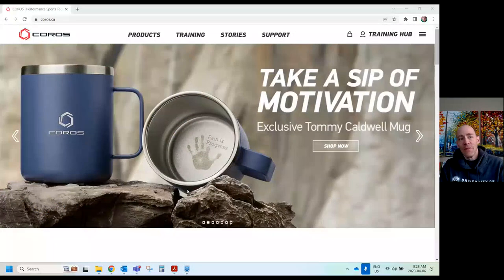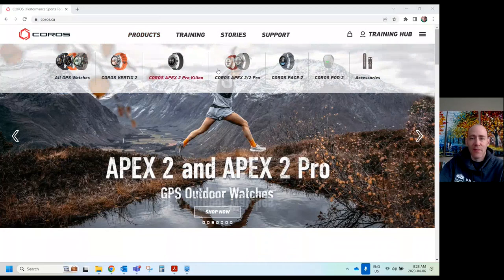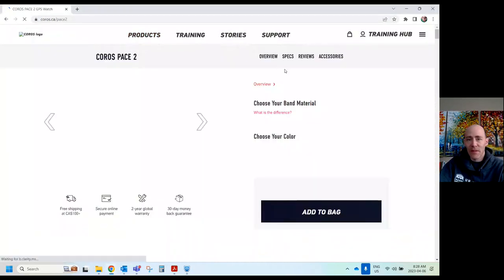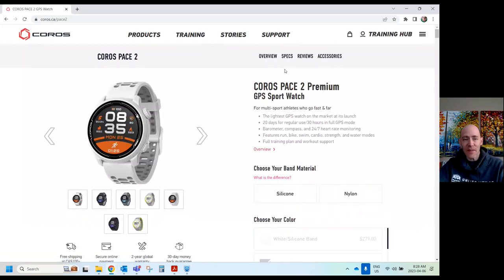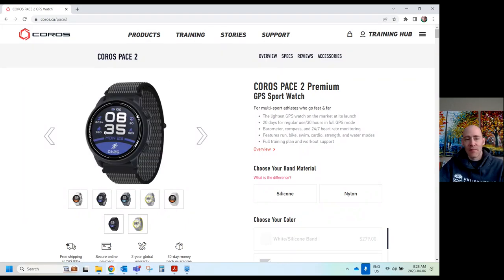So this is their Canadian website — coros.com under products. I'm going to go to Coros Pace 2. This is their entry model and it's got all different colors and looks. To be clear, the watch face can look different than this — it's programmable from your phone.